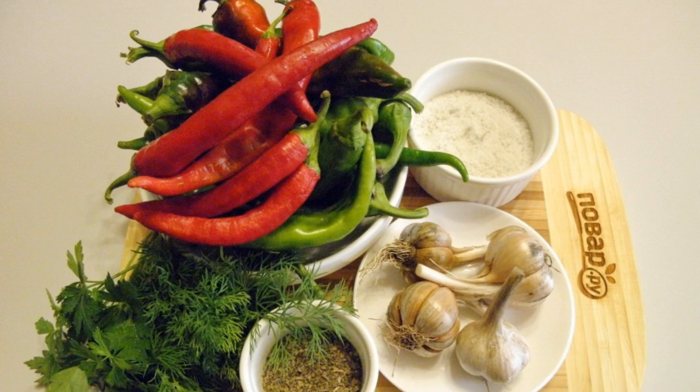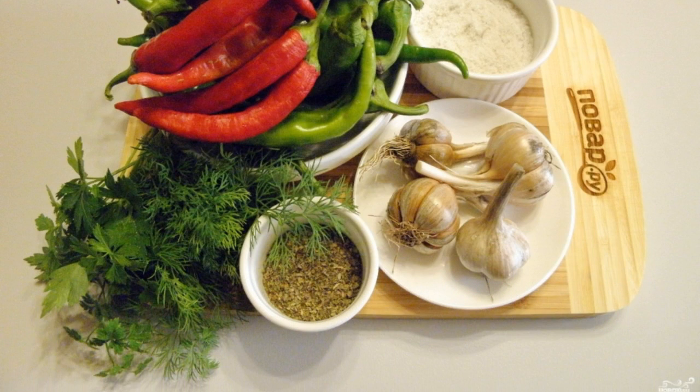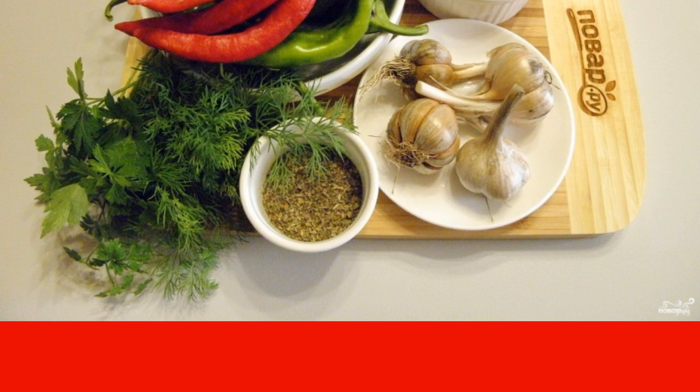Look, prepare the vegetables. Stock up on rubber gloves and a face mask — the pepper is very sharp. Let's get started.